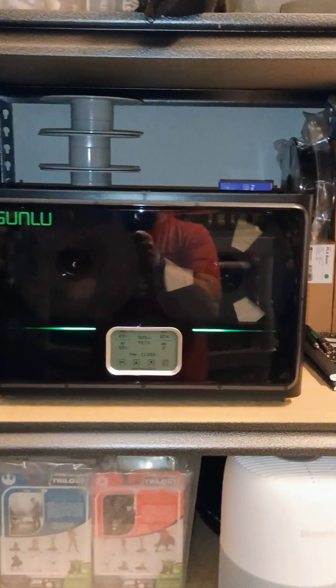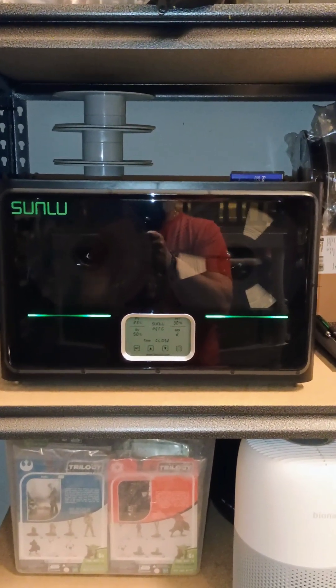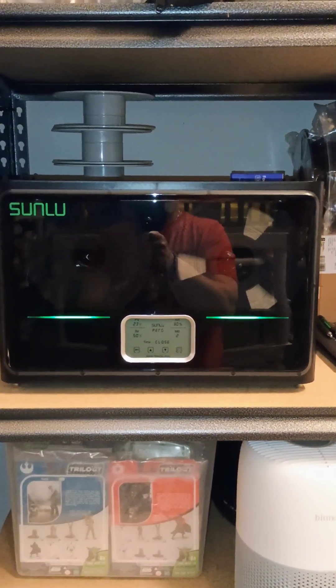So yeah, I picked up the Sunlu S4 dryer you see right here behind me. And I picked it up because I'm going to start messing with some PETG, TPU, ABS, and other things that require to be dried before you actually print it.